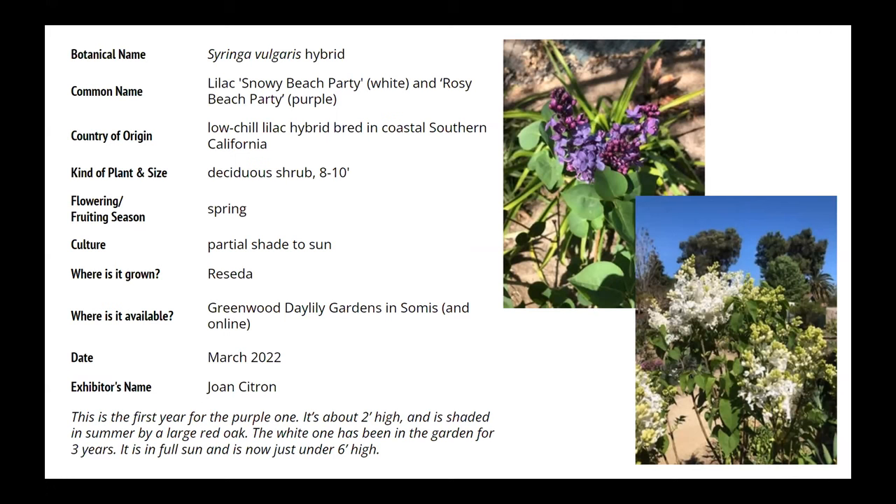These are low chill varieties, and as you can see with Snowy Beach Party, even down at the beach they will actually give you flowers. I've found better luck siting them particularly inland in partial shade. They like morning sun or late afternoon sun, but that hot mid-afternoon sun will sometimes scorch them and also make the flowers rush through their flowering cycle. So you want to give them just a little bit of shade. This is from Joan Citrin's garden, which is magnificent.